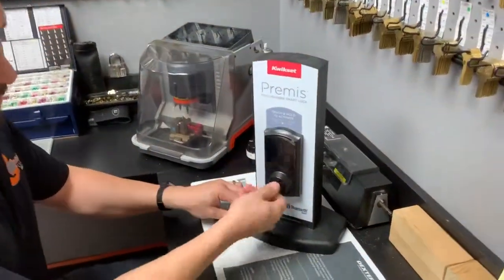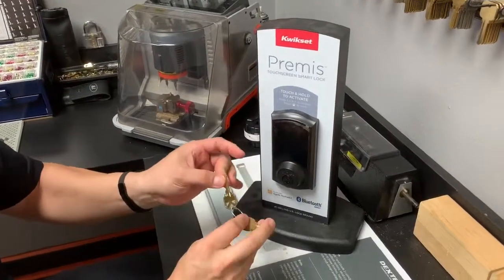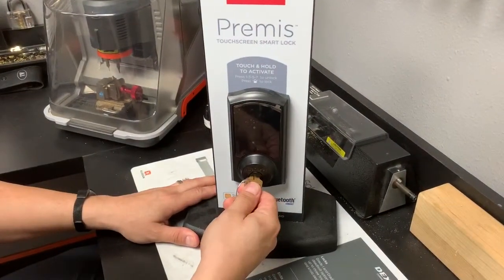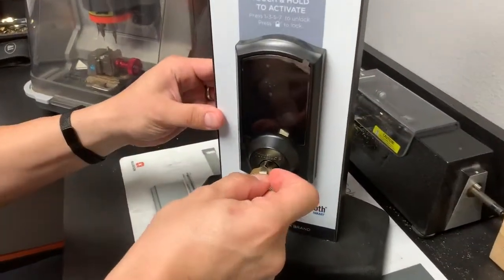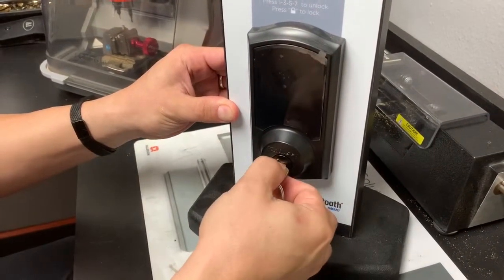So on this chain here we have the current working key for the cylinder and then we have the key that we want to change it to. First thing you do is insert the working key, turn it to 3 o'clock or 90 degrees clockwise, and then insert the tool and you'll hear it click.